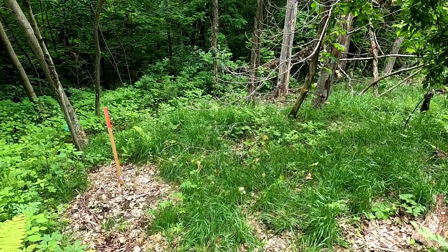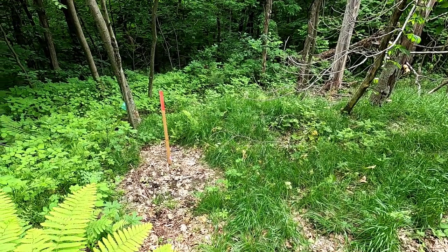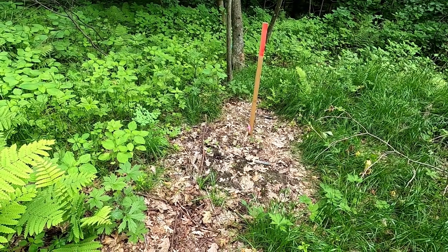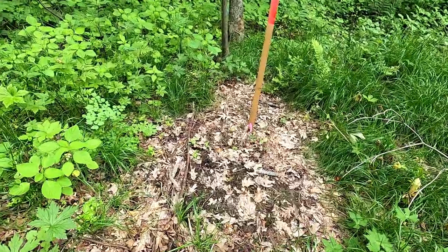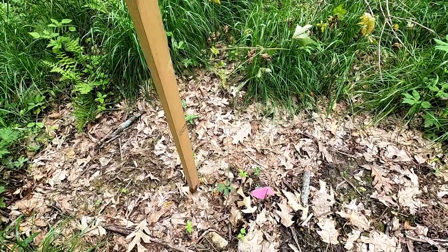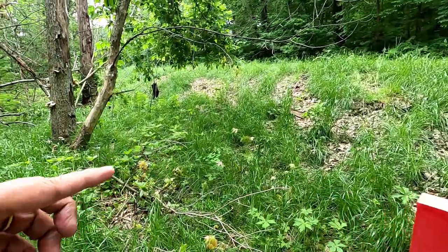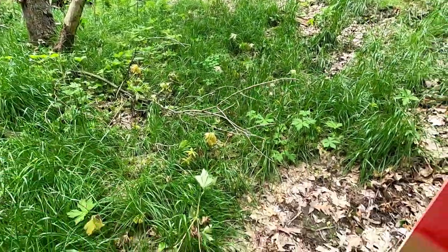I planted 12 bur oaks last year — those were four to five foot trees. And I think they were one to two foot this year, something like that, and I planted 25 of them. This one right here is the furthest one on the road, so I think there's four along the road, maybe five. I'll just go in order.